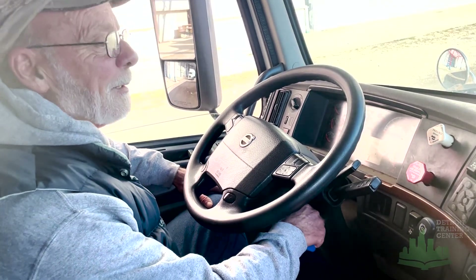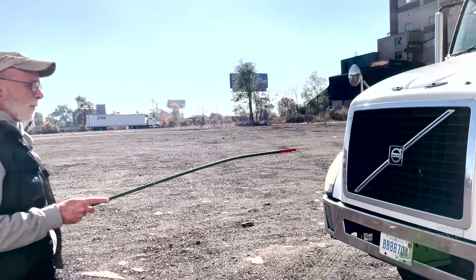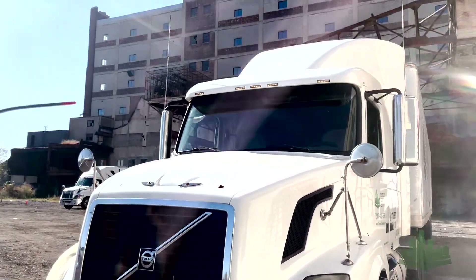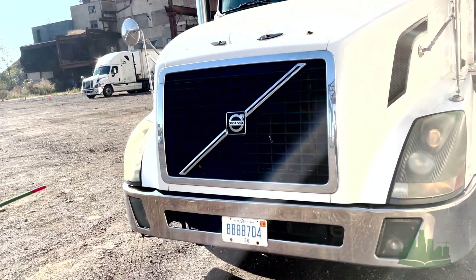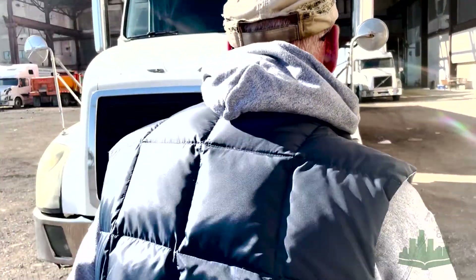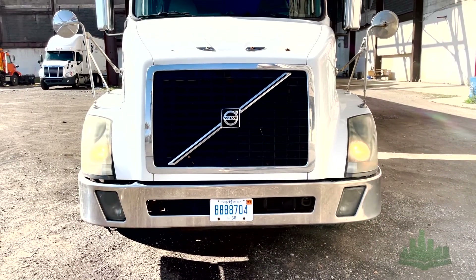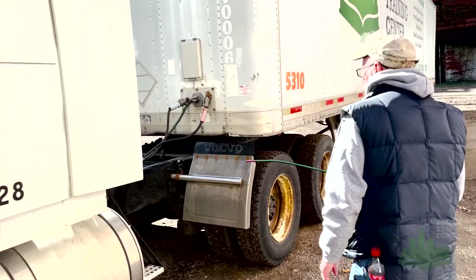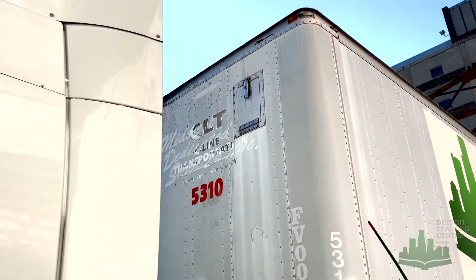And that concludes the in-cab inspection. Now we're going to step out and do the lights on the outside. The headlights are mounted and secured, working, clear in color. Got my clearance lights at the top of the tractor — mounted and secured, clean and amber in color. I've got my left blinker, left four-way flasher, right four-way flasher — mounted and secured, not damaged, clean and amber in color. I'm going to check my high beams — mounted and secured, clean and clear in color. My midway flasher slash running light is mounted and secured, clean and amber in color. I've got my tractor and trailer clearance lights — mounted and secured, clean and amber in color.